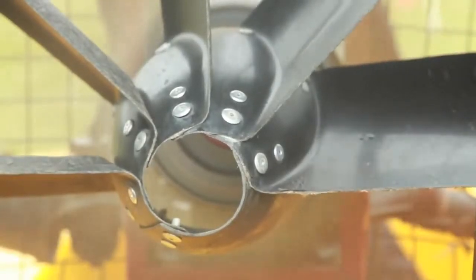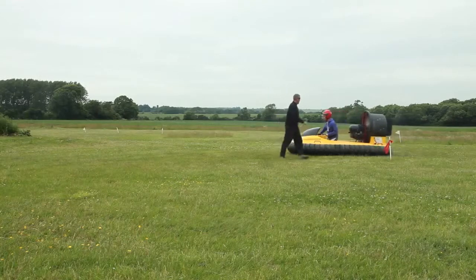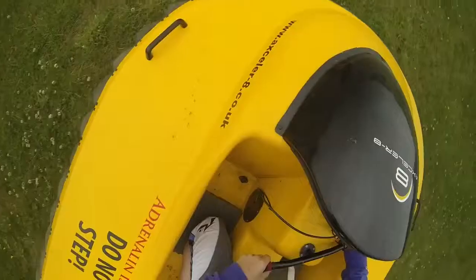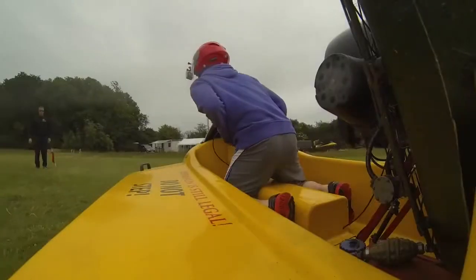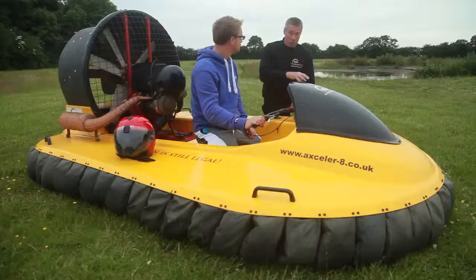Very simple controls on the hovercraft — you've got rudders and the throttle. The more power you put on, the more pressure you get, but the quicker you go. The idea with the hovercraft is to keep it floating nice and smoothly, and then you can steer it really well. Your body is the main steering wheel basically. If you don't lean, you won't steer very well.